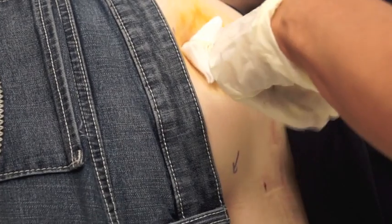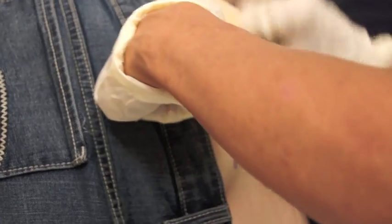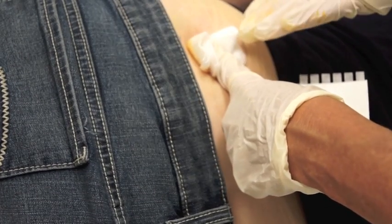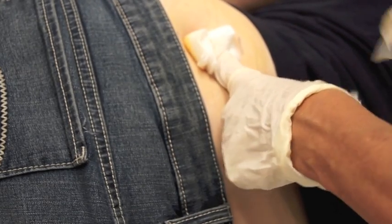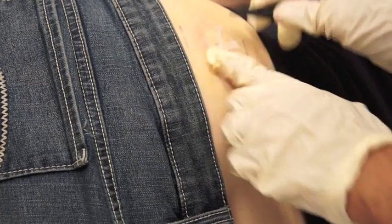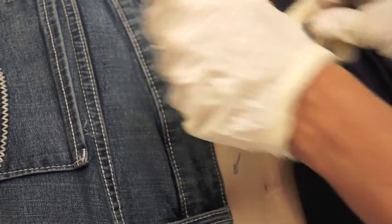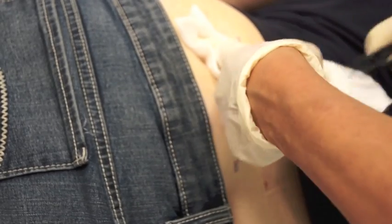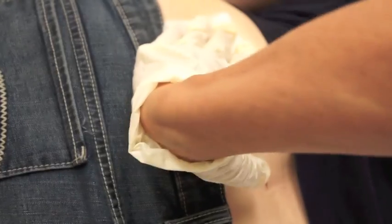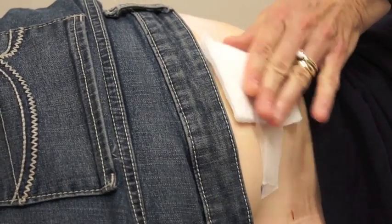You continue to hold pressure on the incision. Using the alcohol wipe found in the kit, you clean off the skin. You then take your Steri-Strips as you continue to hold pressure. I then make a small pressure dressing, place it over the little incision, followed by gauze, and then ask the patient to hold pressure for five minutes. And that's it.